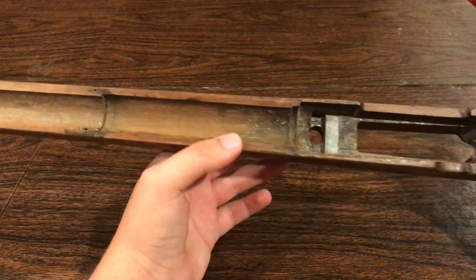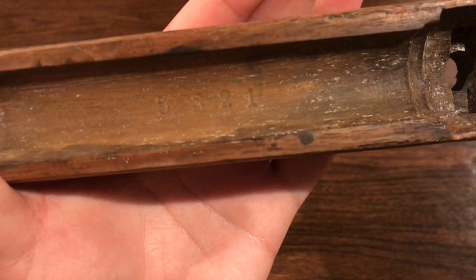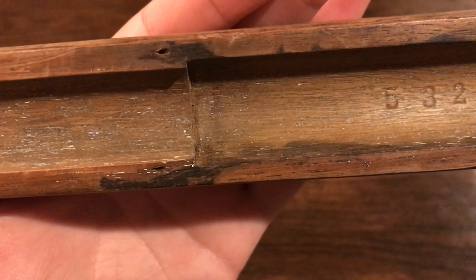Of course the stock is matching to the receiver. If you can see the number, you can kind of see a 5-3-2-1, though it's a lot easier to see in real life.